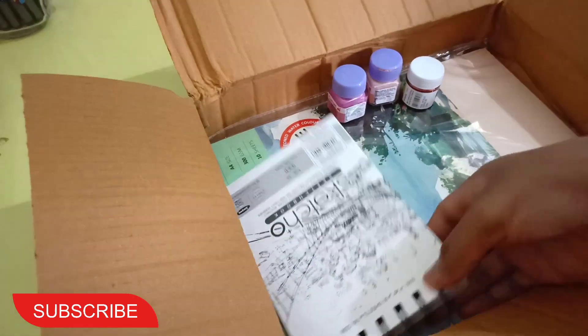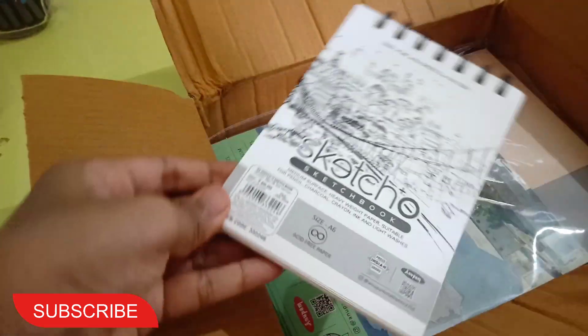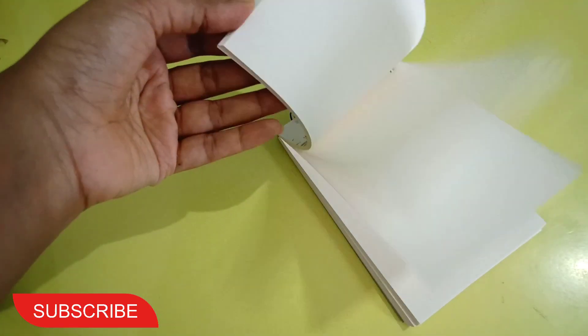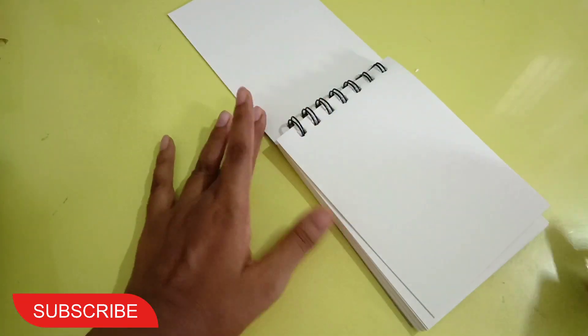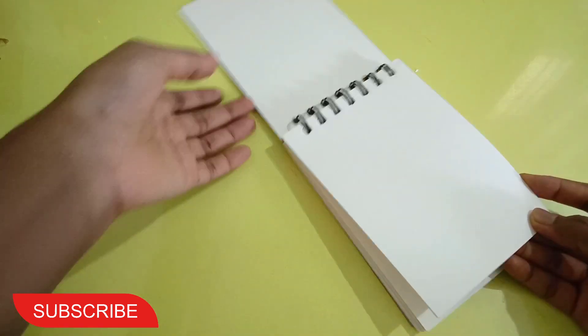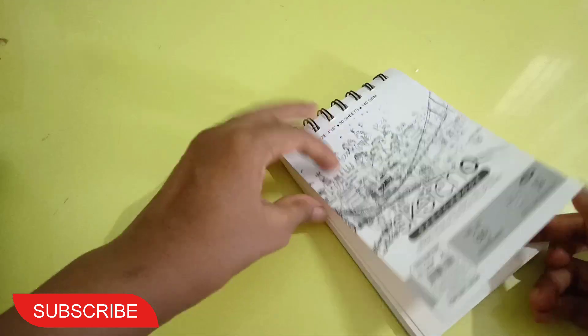I also picked up the Anupam sketching and drawing sketchbook. It's a soft-bound book, 50 sheets, 140 GSM, A6 size, and I got it for 60 rupees.